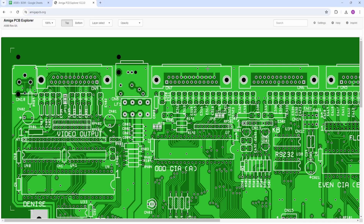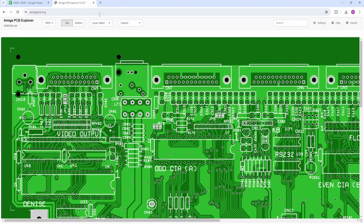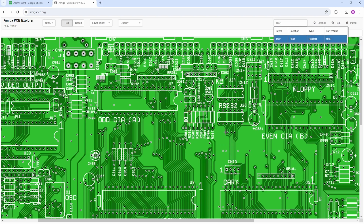Just before I start, if you're going to be building one of these, this is the thing you need because it's just so handy. It's AmigaPCB.org, and it's the PCB Explorer for the A500. So if, for instance, you're looking for resistor 501, you can type in R501 in the search, you can locate it there and it'll flash it there. Did you see how it flashed it? I just wanted to tell you about this because I can't shout about this software enough — it's absolutely amazing, it's free, and it's online. The link will be down below, so just check it out, guys.